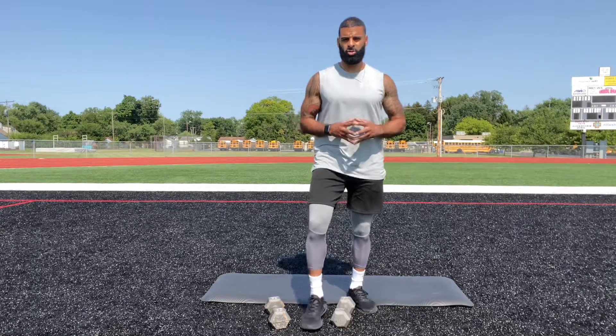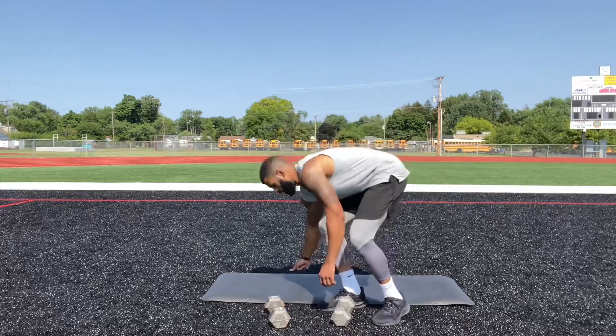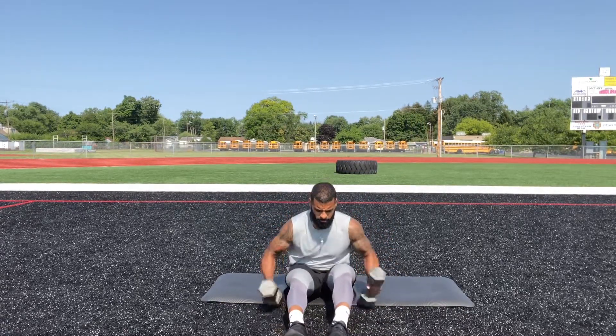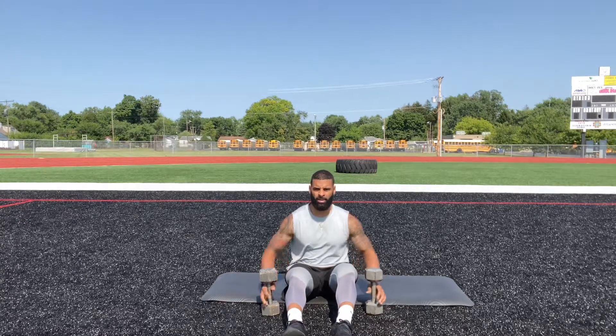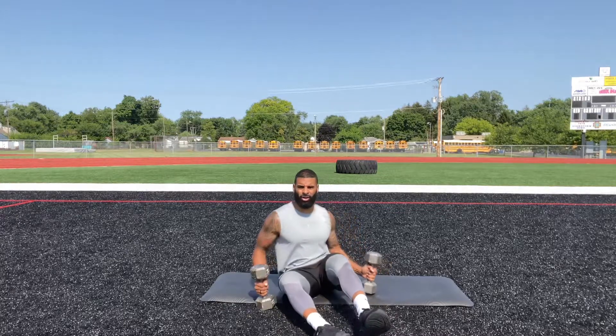We got Hold the Worlds. This is going to be an ab focus exercise. Get down on your butt. Legs are going to go up and you're going to hold the dumbbells up as well. Everything off the ground.